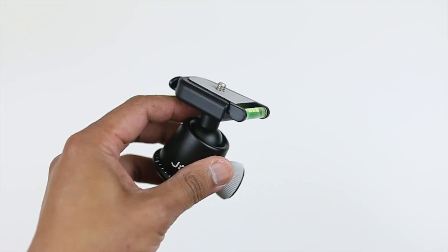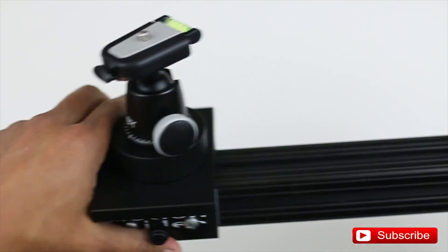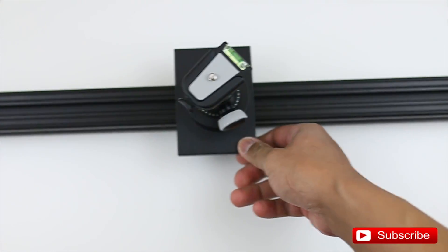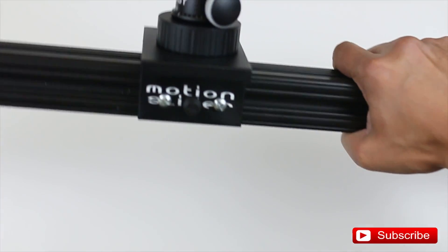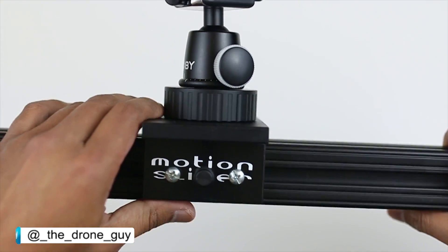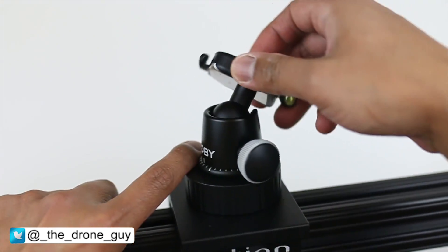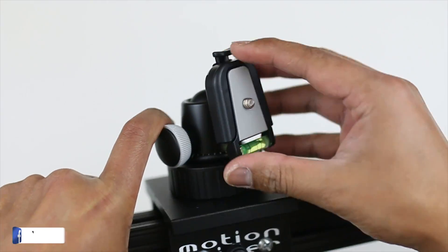So if you want to know what it looks like on a slider — here it is. You can see it is very compact and small. It's easy to mount. Down here that's a different mounting plate that I purchased, which is very handy for my use. And there is your ball head on the tripod. The top here swivels, and you've got a cut in the middle here if you want to shoot that angled shot.